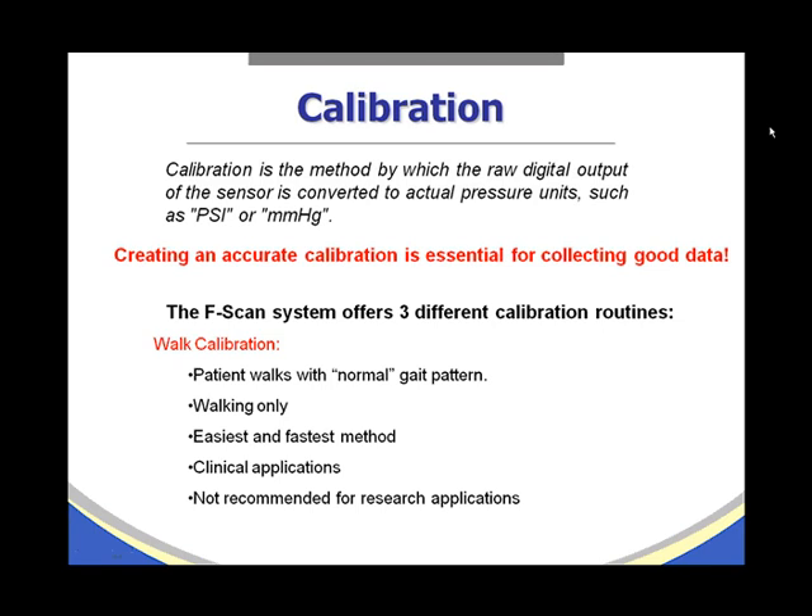Calibration is the method by which the raw digital output of the sensor is converted to actual pressure units such as PSI or millimeters of mercury. Creating an accurate calibration is essential for collecting good data. The F-scan system offers three different calibration routines.